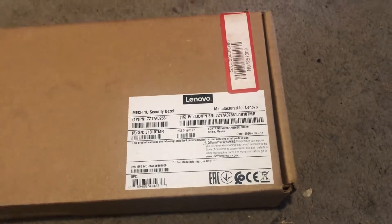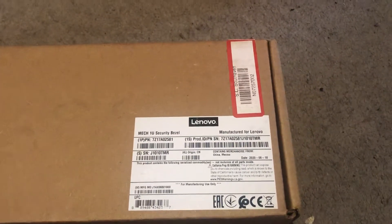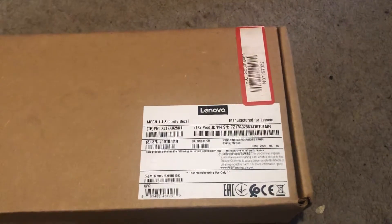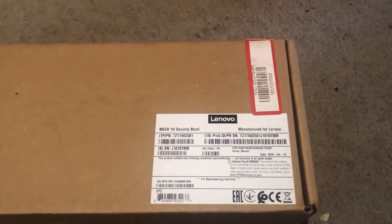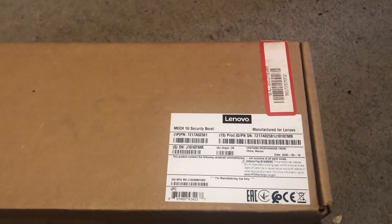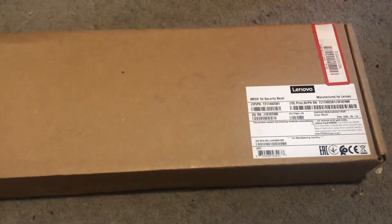Hello, this is a quick video for my IBM X3550 model 5. What I wanted to do was get the security bezel for this, and I was having a lot of trouble finding the original one for the 3550 model 5.